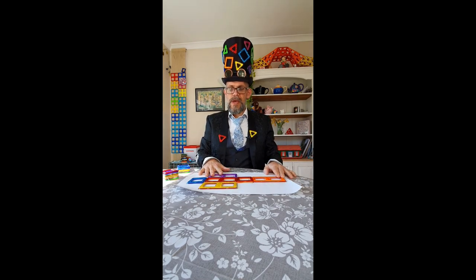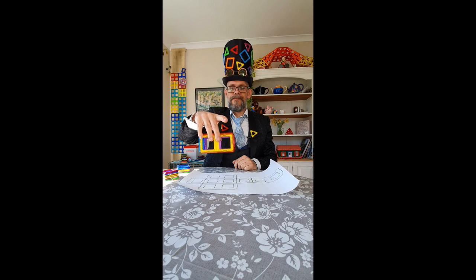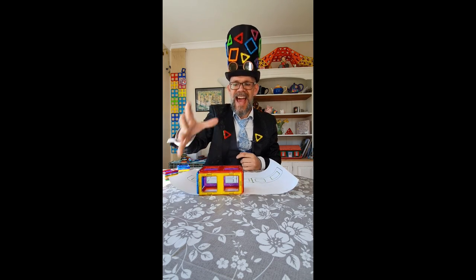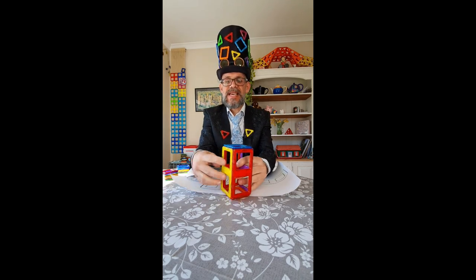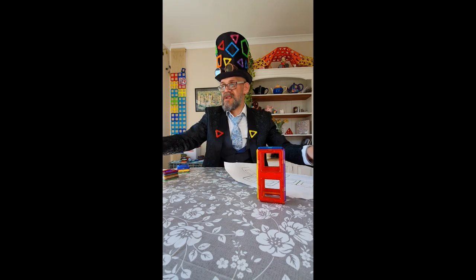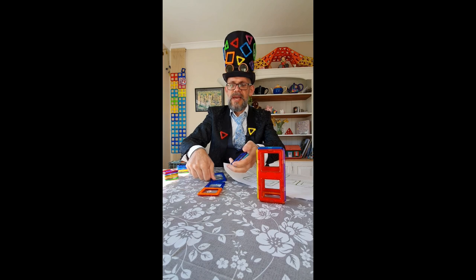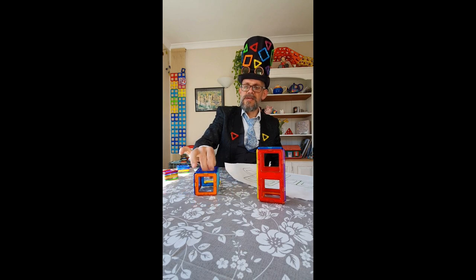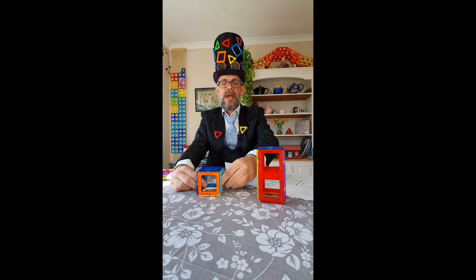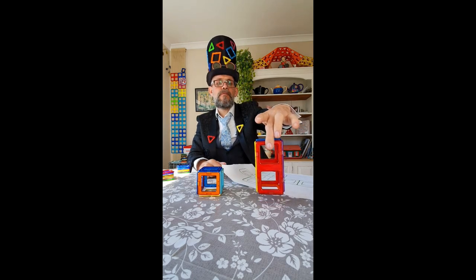Like that. Now, just like the cube, we can pull it up. We've made a rectangular prism. Rectangular prism. This is, of course, exactly the same as a square prism. Now, a square prism, if you can imagine, it's the same idea, but we're doing it with squares. So a square prism would be a cube, whereas a rectangular prism would be a cuboid.